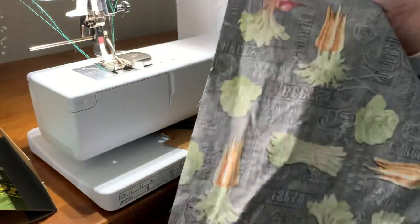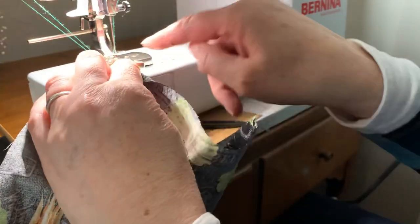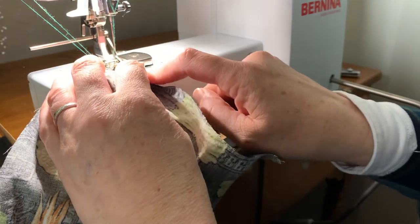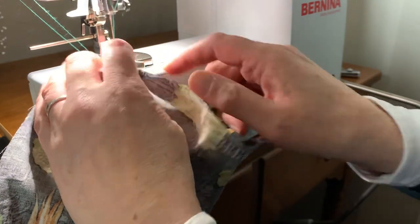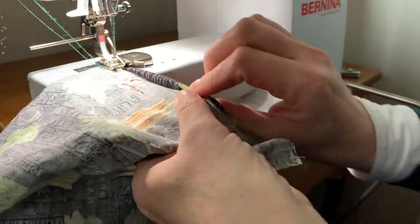We're gonna start with an 8-inch by 16-inch piece of cotton fabric that was pre-washed in hot water. We have the needle all the way to the right for an eighth-inch seam allowance, and just kind of eyeball doing that quarter-inch by quarter-inch fold.